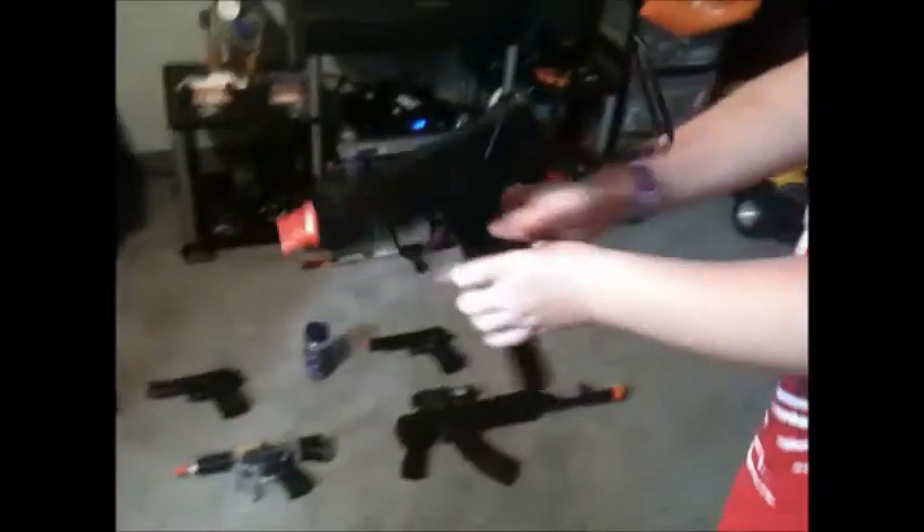I'm going to say where I got them. For the M16, I got that at Dick's in the mall. And this one is an Uzi — I was looking at my AK-47, sorry. It's my Uzi, and it was $15, surprisingly, at the flea market in South Carolina.